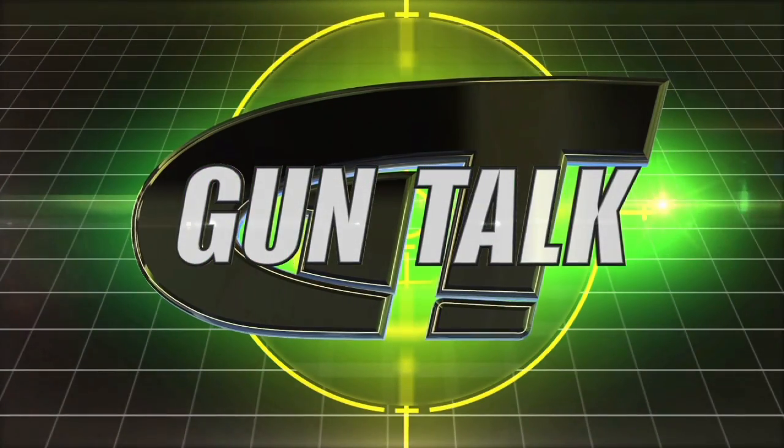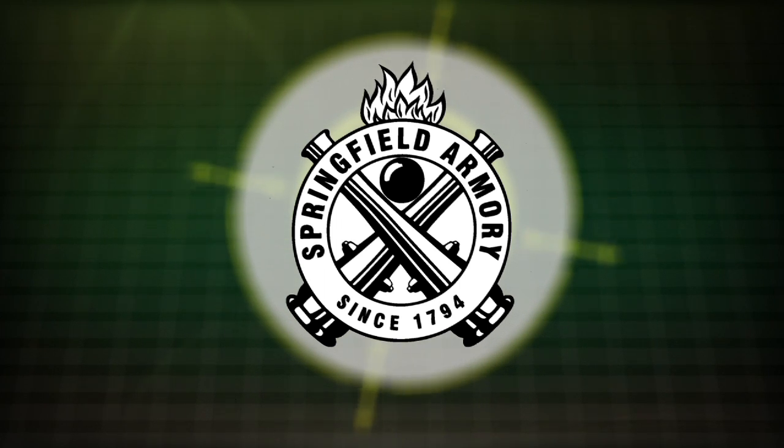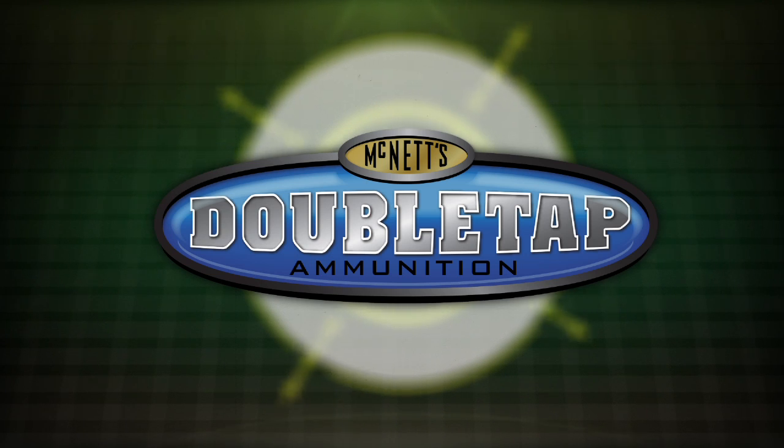Gun Talk is brought to you by Springfield Armory, LaserMax, and Double Tap Ammunition.